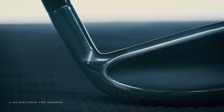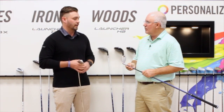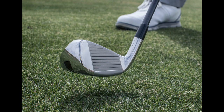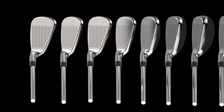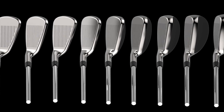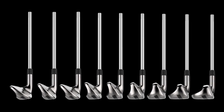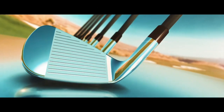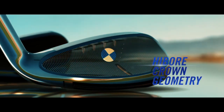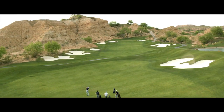The Launcher HB irons definitely fill a hole in the market. There are a lot of people who played HB3s or 588 Altitudes looking to replace that set and there's nothing else out there. We spent a lot of time on shaping — the short irons are more iron-like and then they progress into hybrid-like long irons that help you get the ball up in the air. It's a full progressive set with full hollow body construction, a high-strength steel face for more ball speed on miss hits across the face, and a high bore crown similar to the Launcher HB Woods, which moves the weight low and deep so golfers have an easier time getting it up in the air.